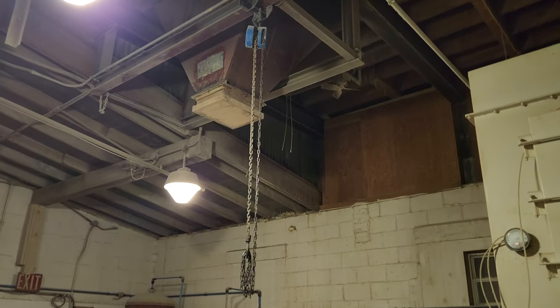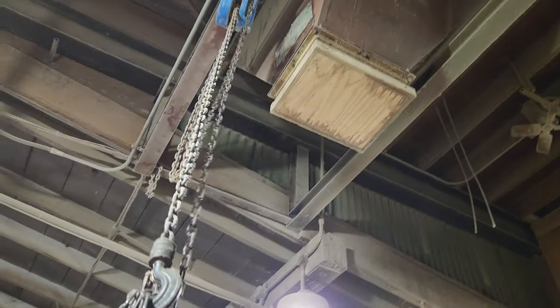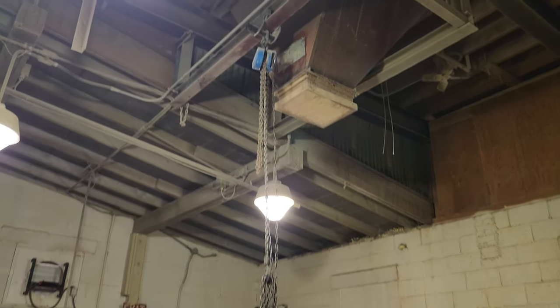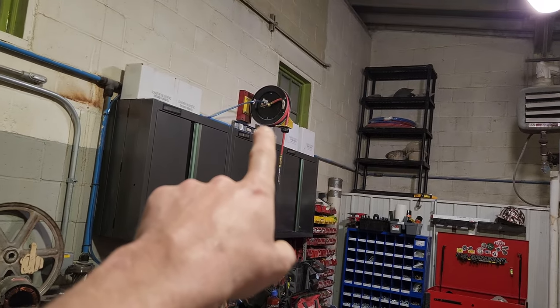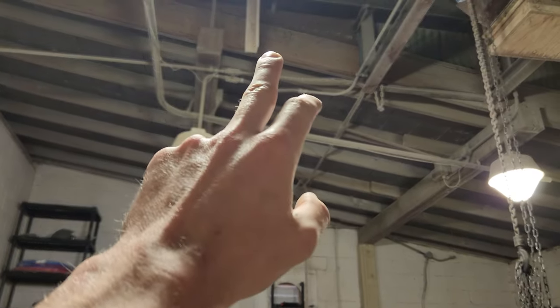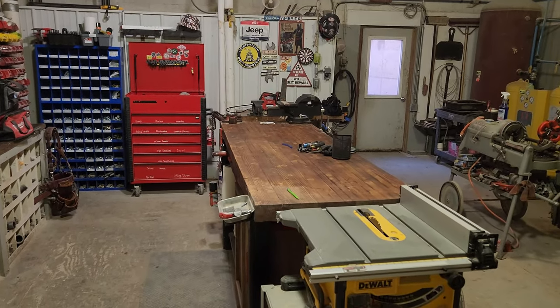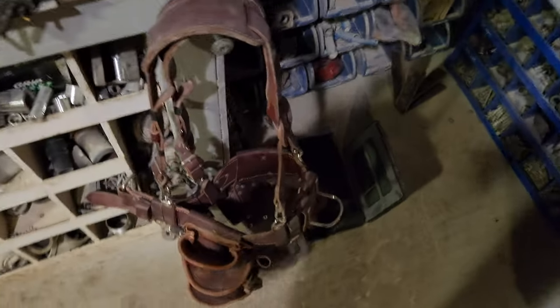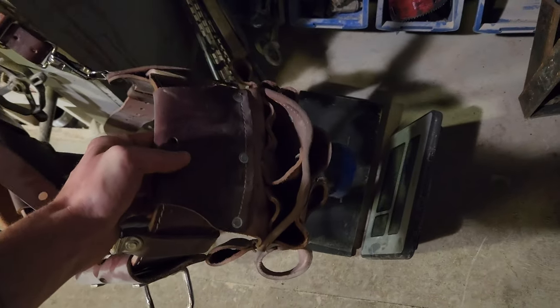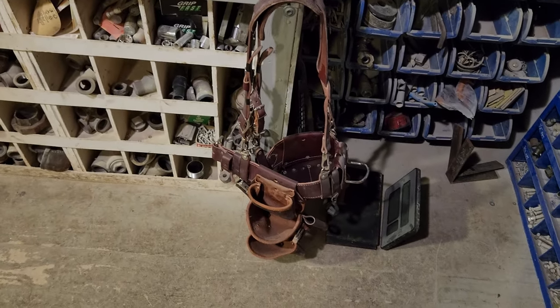I do have a beam trolley up here with, I think, a one-ton chain fall. Kind of stuck — I don't use it very often, but it's nice for moving heavy stuff. I've got an air reel right there. I plan on putting that above the bench somewhere and dropping the line down, as well as bringing down an electrical cord reel right over top of the bench. I also have my Occidental Leather bags hanging up here — the electrician's pouch and one of the trimmer bags — just nice for throwing random stuff in my pockets when working on ladders.